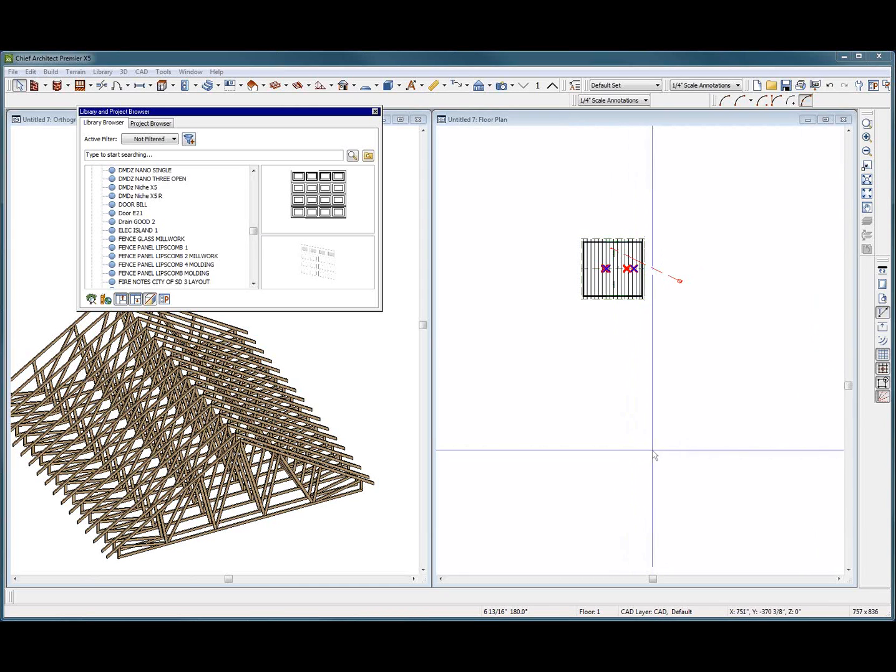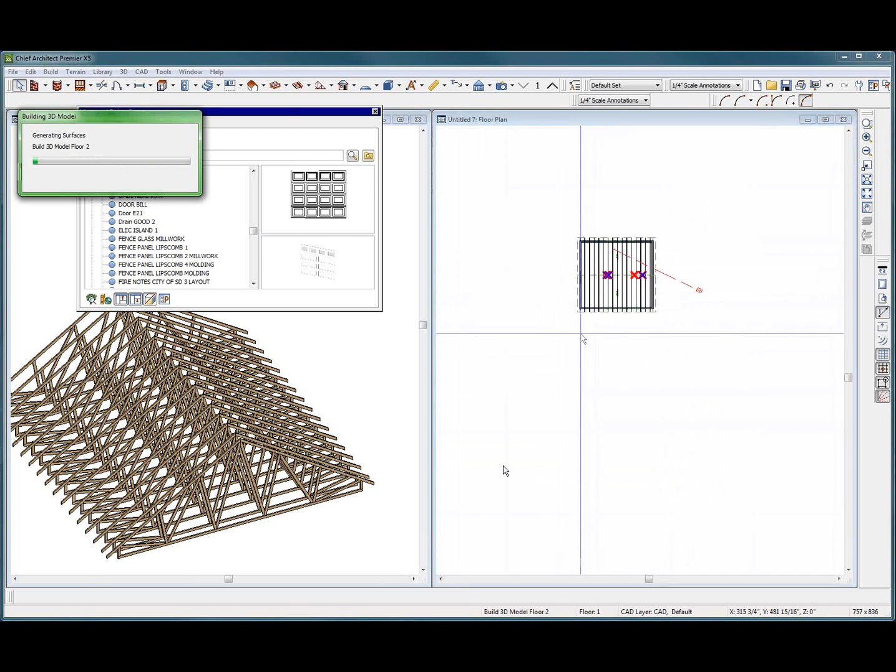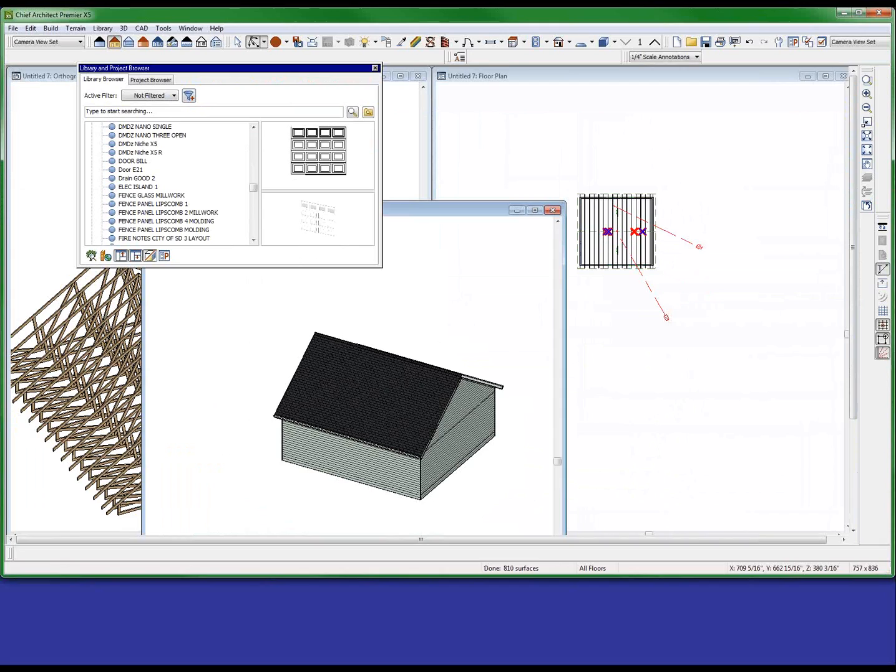Welcome to the webless truss videos. I built a house right here, and I put trusses on it. Here are the trusses right here.